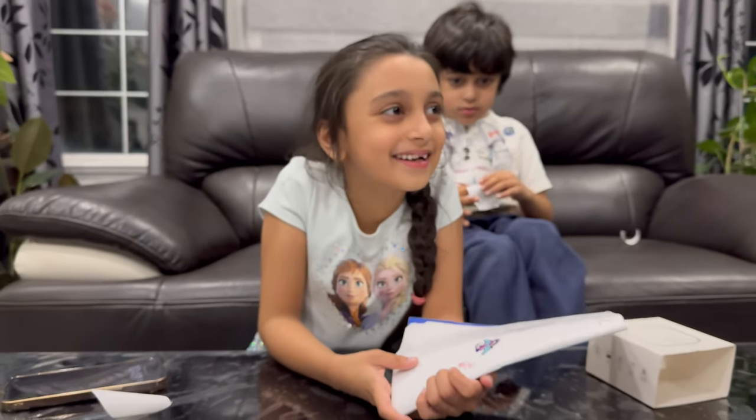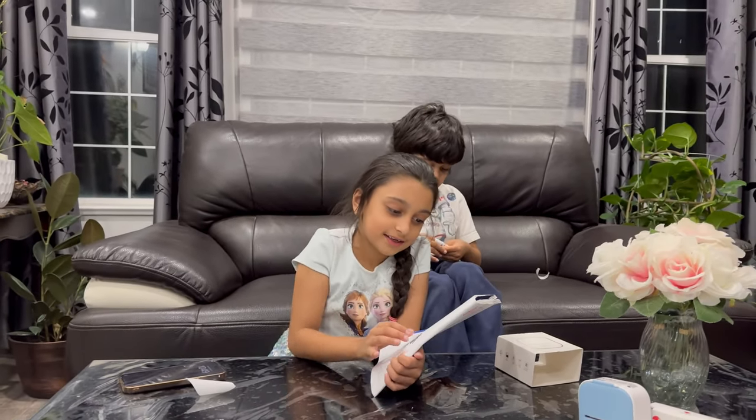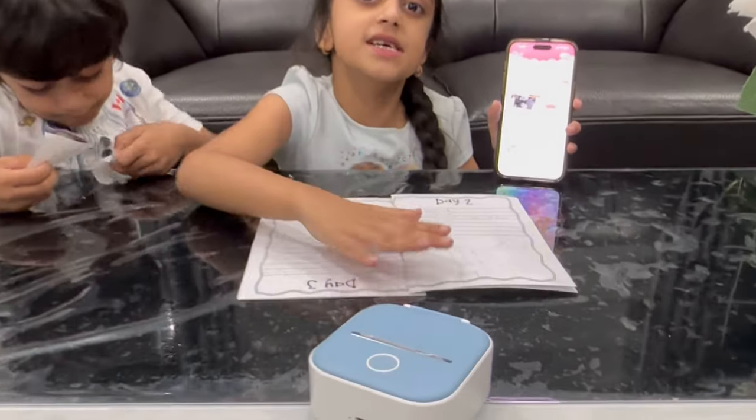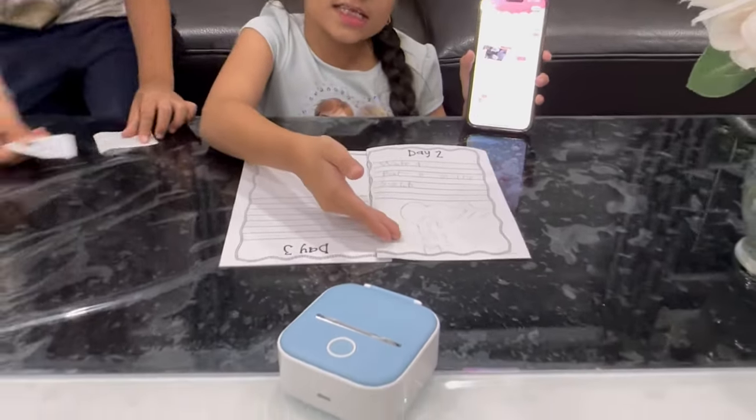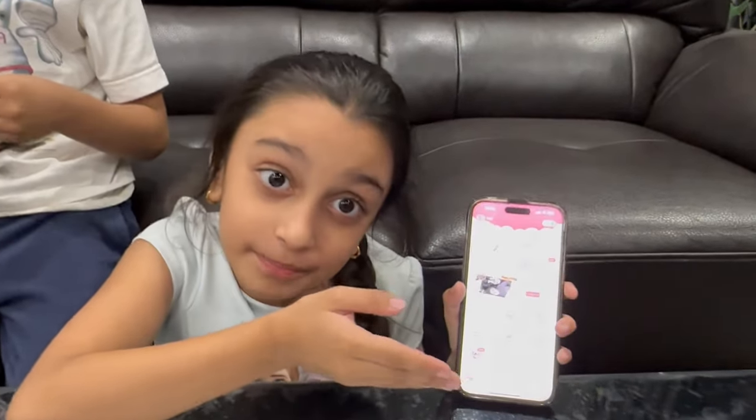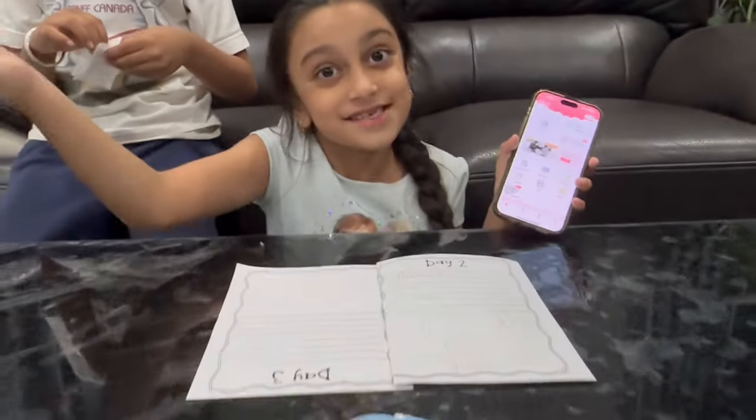Hey guys, this is the mini printer. Okay guys, so this is my notebook — there's a drawing in it. I don't have to draw it anymore, I have the app, I have the printer, let's do it.